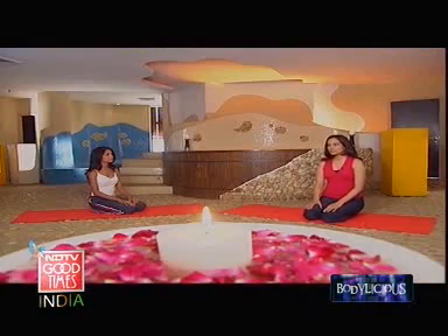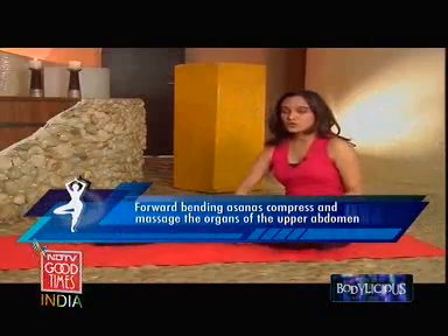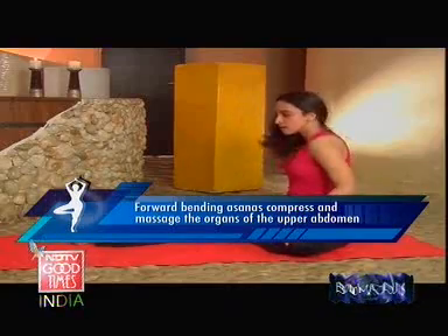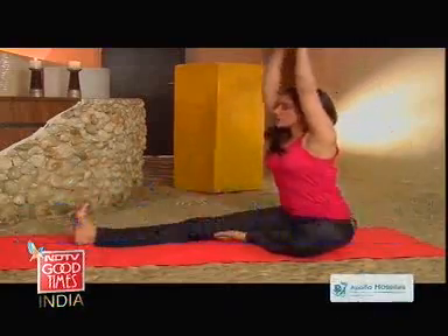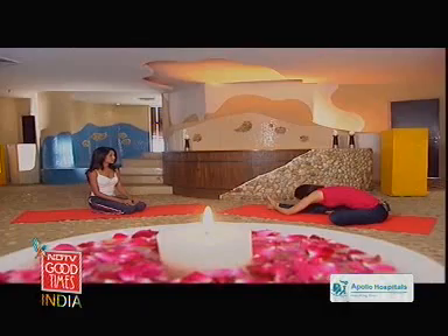The third kind of movement is the forward bend. We'll do Janu Shirasana for that. You need to straighten one leg, and press the foot of the other into the inner thigh. Stretch your hands above, and slowly ease yourself into the asana. It's very relaxing, and the only thing you need to keep in mind is that you don't force yourself into the posture — you are easy with it. Especially those who have problems with their lower back should go very easy with the forward bend.